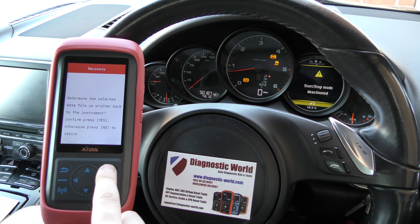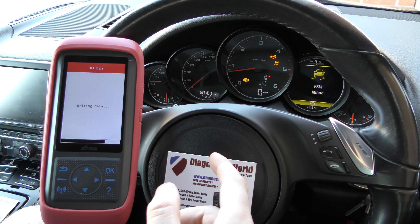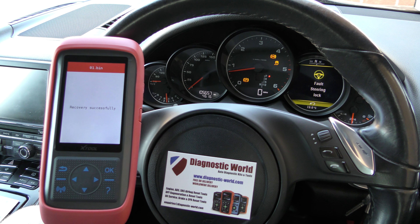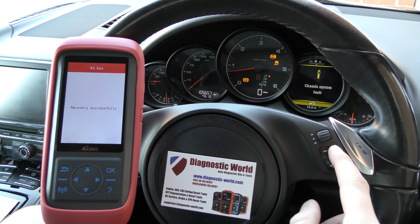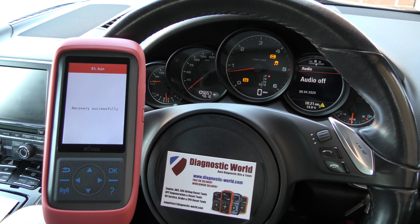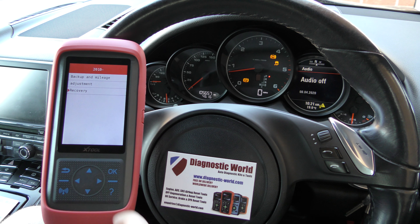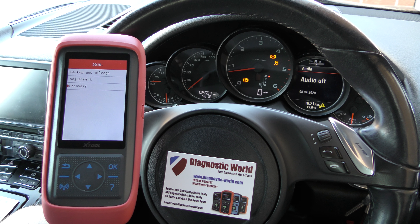Adjustment complete is shown on screen, and then I can go back and do my recovery if I wanted to — which I do. Everything will drop off again and it's going to recover it back to the 105,000 miles, which is correct. Don't worry about these faults on screen — these are not related, they're related to a faulty ABS sensor, waiting for a new part. We've got 'recovery successful' on screen.